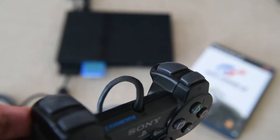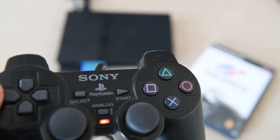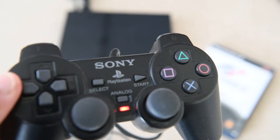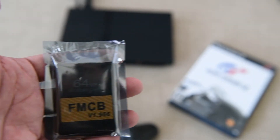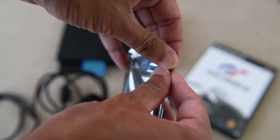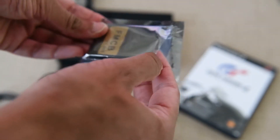Well, obviously you need your controller. You need a PlayStation 2, a couple of games that you have, and a special type of memory card. This special type of memory card will allow you to do everything that we need to accomplish. It's called the FC McBoot. Funny name, but it definitely does a lot.